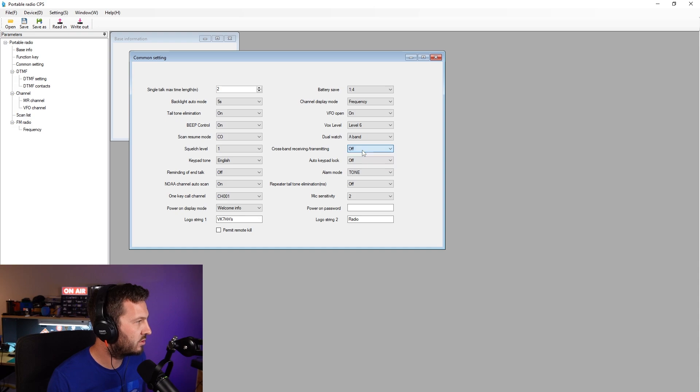Cross-band transmit/receiving — which is not really cross-band, it's more like a dual watch type of thing. Power On Password: the radio also has a power-on password option so you can specify that here. It must be six digits, so let's go 1, 2, 3, 4, 5, 6. Don't tell anyone that's the password to unlock my radio.